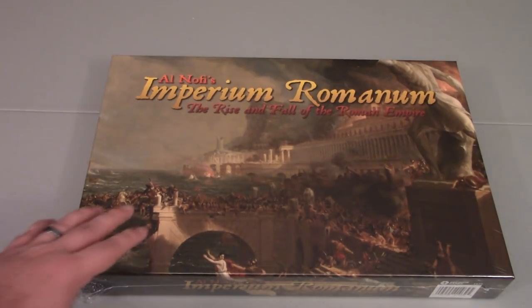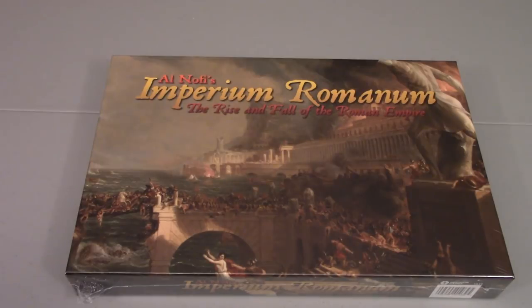Attila the Huns is in there. There are a lot of interesting different scenarios that take different numbers of players and different amounts of time to play through — a very interesting set of scenarios. There is no campaign game, though folks have kind of conjectured about what that might look like.